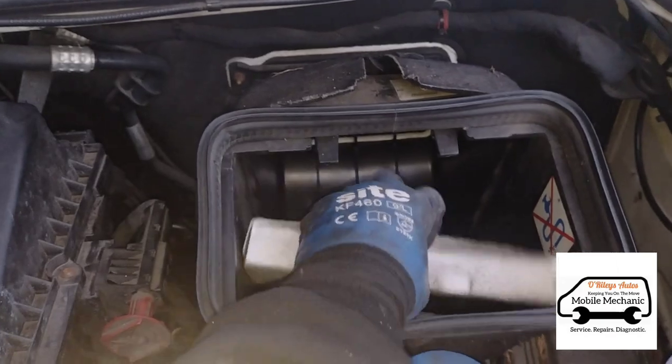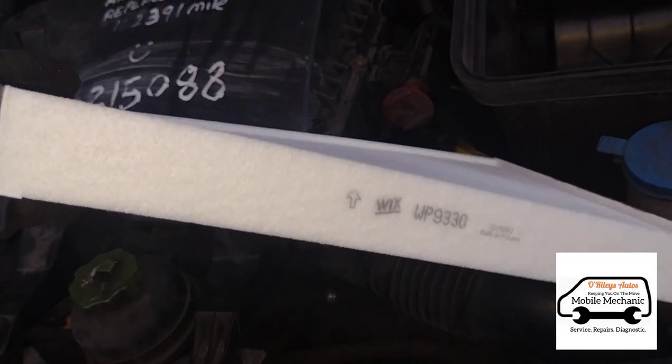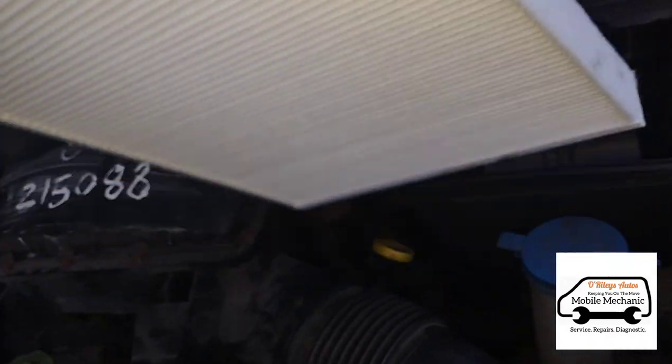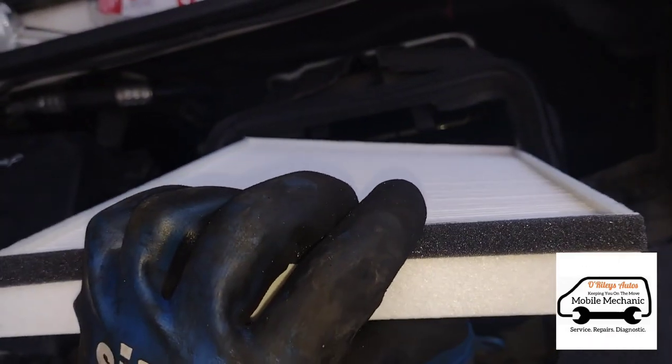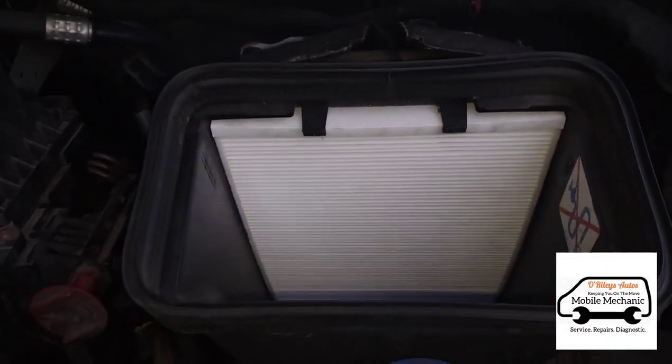Right over here — press down, pull it out, and that's out. Inside the cabin filter housing you'll usually have an arrow pointing which direction the air goes in. So we just slide the new filter back down in place where the old one was, push it back underneath the notches. That's all in there — that's all done.